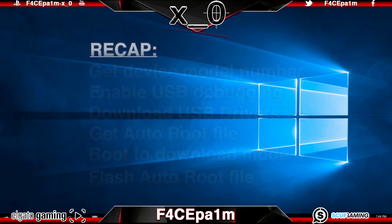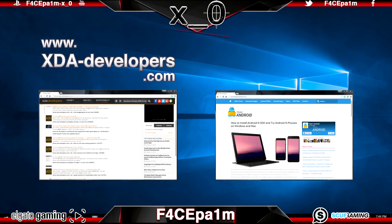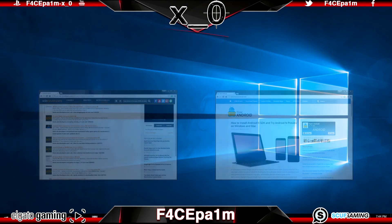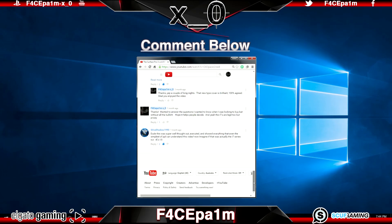Before I go, if you need extra information you can head to the XDA or Team Android forums, or hit me up in the comments below. Enjoy your new rooted phone and I hope this has helped. Peace!